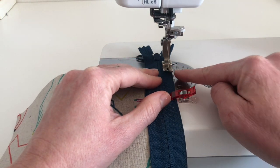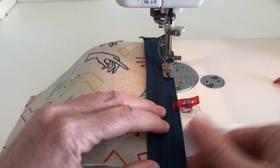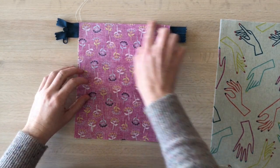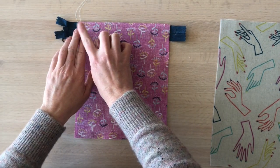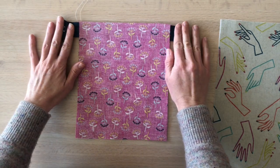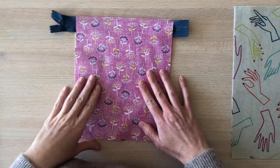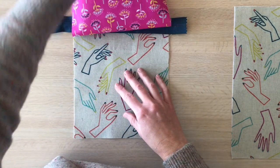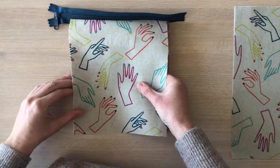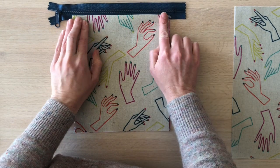I've got a narrow foot on my machine — about a quarter inch — or you can use your zipper foot. Next we're going to place the lining piece right side down on top, aligning it to that top edge, and sew with a three-eighths of an inch seam allowance. That gets it nice and snug to the zipper teeth. Once sewn, open the pieces and press them away from the zipper, then align wrong sides together so the bottom edges match, and press well before top stitching.